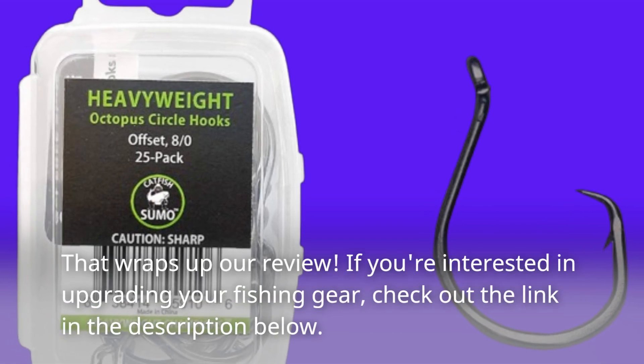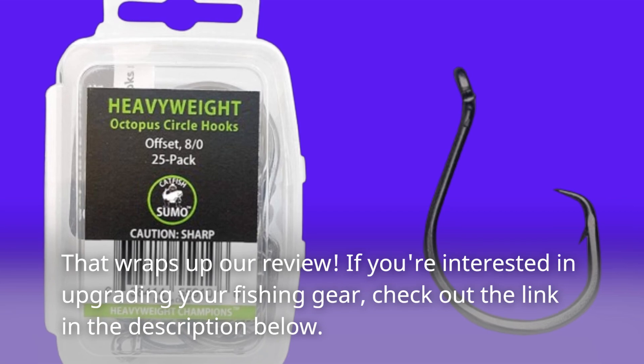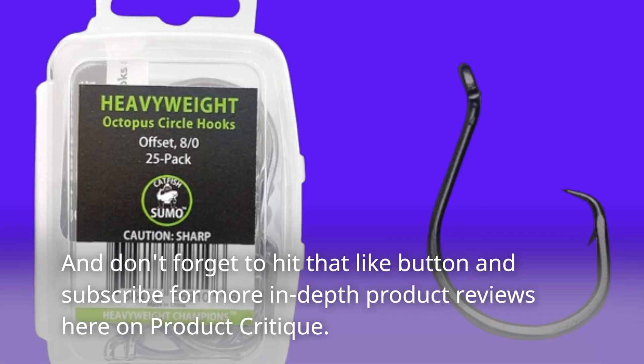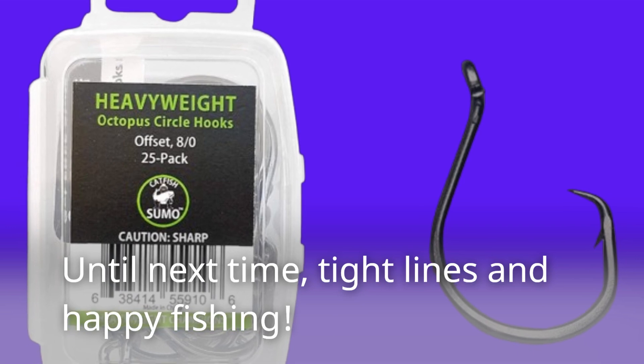That wraps up our review. If you're interested in upgrading your fishing gear, check out the link in the description below. And don't forget to hit that like button and subscribe for more in-depth product reviews here on Product Critique. Until next time, tight lines and happy fishing!